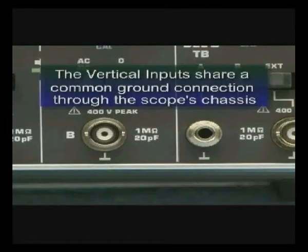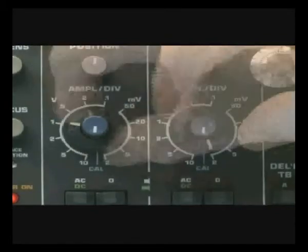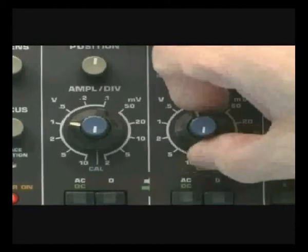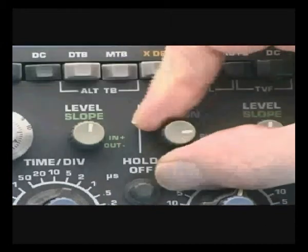You should note that the vertical inputs share a common ground connection through the scope's chassis. Therefore, the ground of channel A is the same potential as that of channel B, the case ground of the instrument, and the power line ground for the building. This is why it's so important to know the type of measurements you're getting into before actually taking them — otherwise you could place yourself and the instrument at risk by connecting the scope's ground, ultimately connected to the building ground, across a live line referenced to ground. The vertical attenuator control functions much like the range switch of a volt-ohm milliamp meter. Both channels operate in identical fashions and allow the operator to select different vertical input sensitivities for each channel. The technician is verifying that the vertical attenuator vernier control is in the calibrate position. The horizontal position control allows the operator to move the trace.